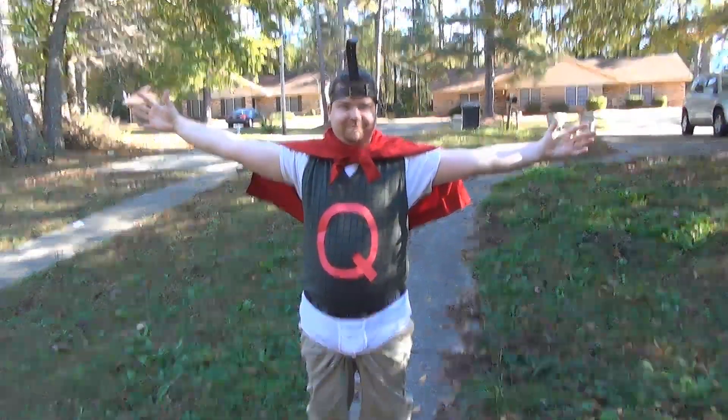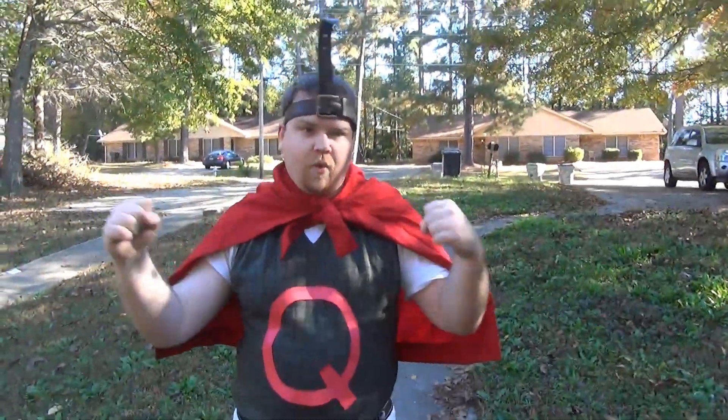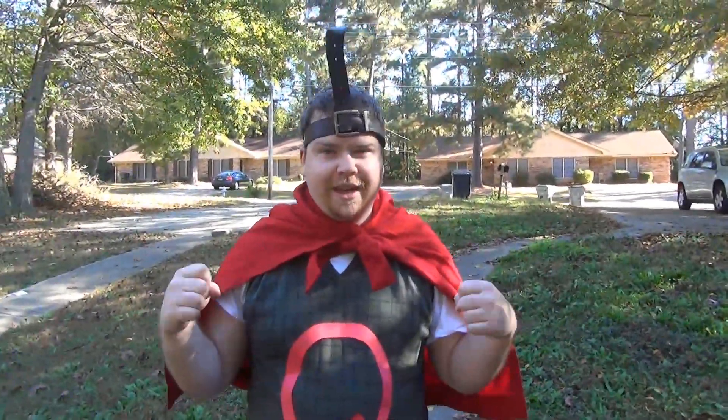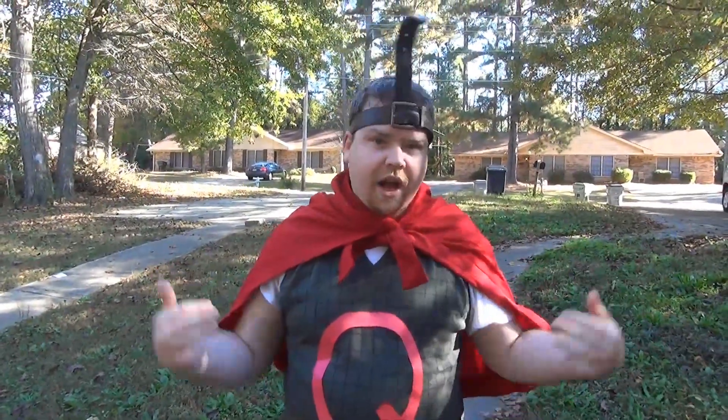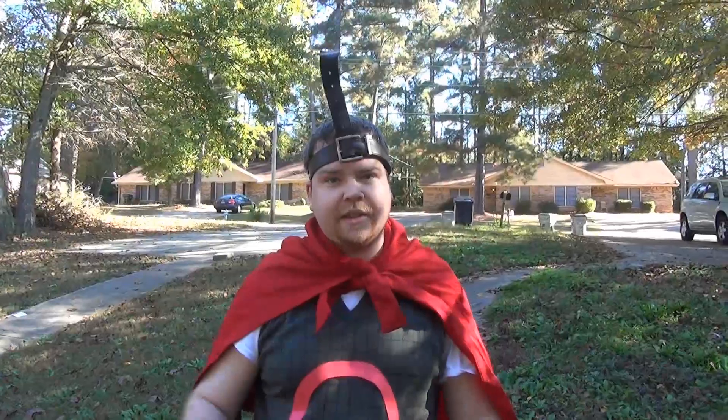I'm Quailman! Welcome to 13 Days of Halloween. This is the super quick, easy Quailman costume. If you don't know who Quailman is, then poop on your face — go watch some Doug.